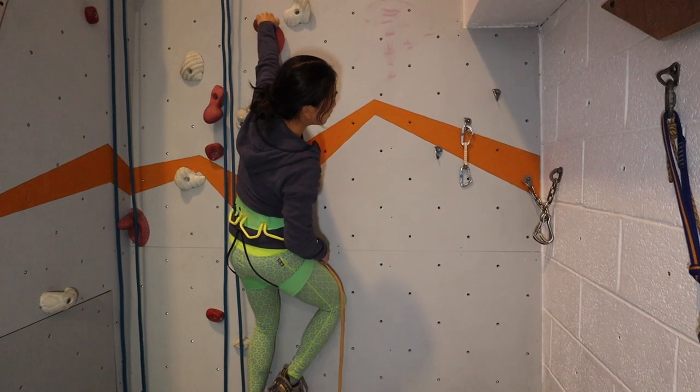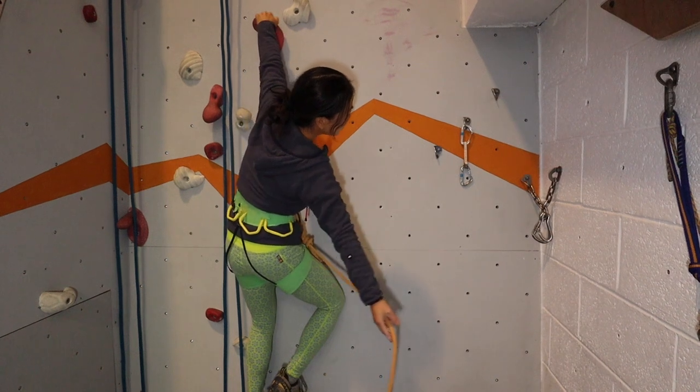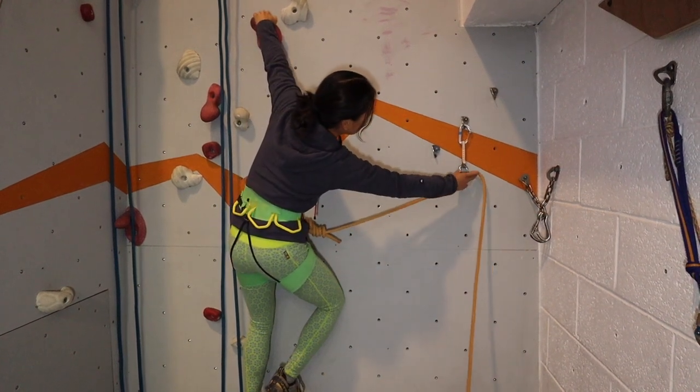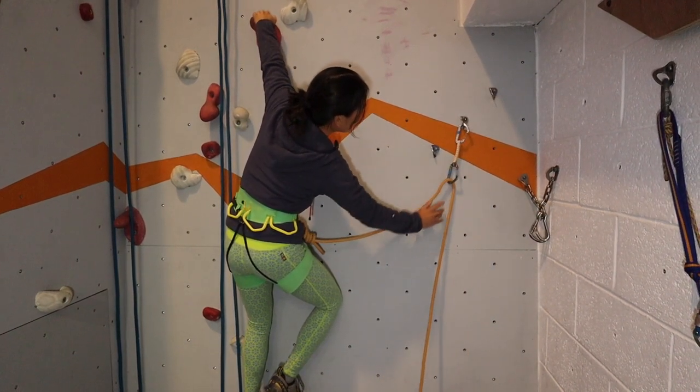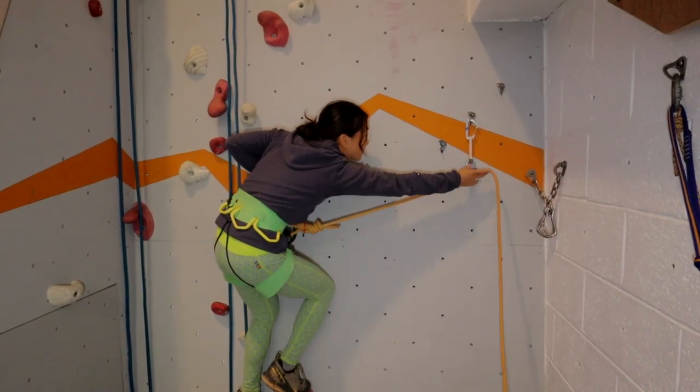Aim to clip the quickdraw anywhere between just above head height within reach and chest height. To conserve energy for climbing the route, aim to clip each quickdraw with a straightened arm. A bent arm engages more muscles and will lead to fatigue much more quickly.